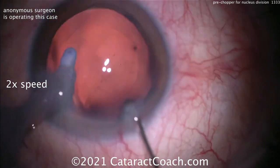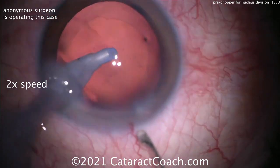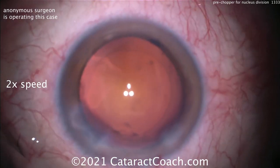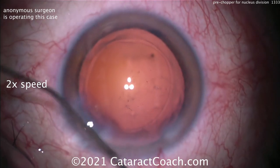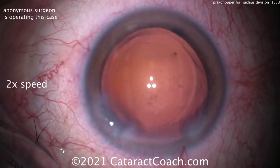If you're a novice surgeon, take it easy on the capsule polishing. First, do no harm — get the more important steps down first, and the little details like that can wait until you're a lot more confident. Remember that saying from your first day of med school: first do no harm. At this point the IOL can be inserted and the case is finished.